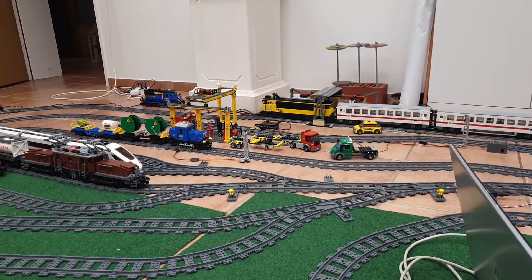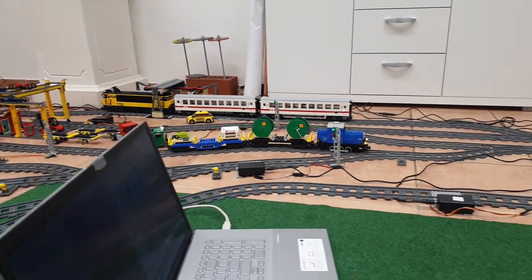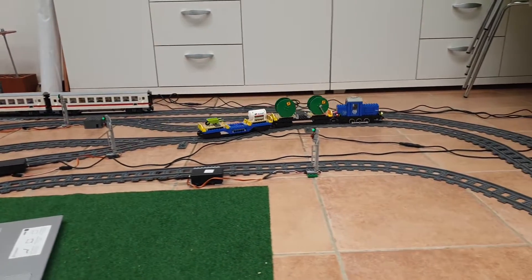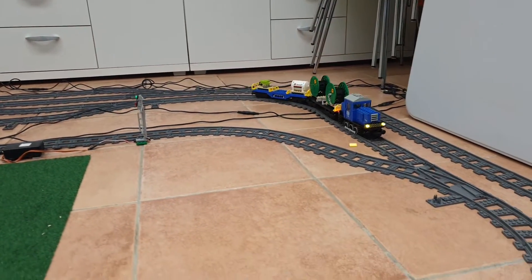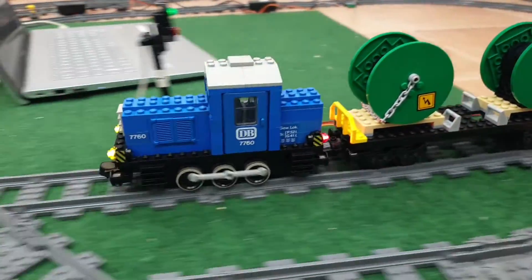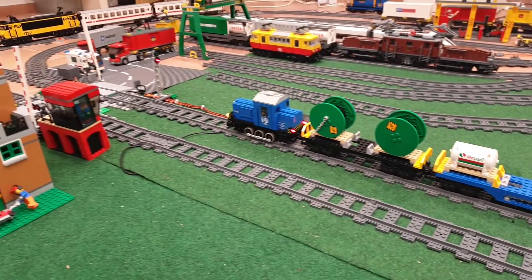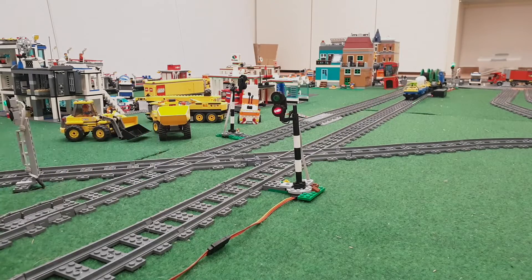There are a lot of videos about this 12-volt blue shunter with modifications for current-carrying tracks or with power functions. In those cases the old 12-volt motor is replaced with a modern one. This has the disadvantage that the piston rods are removed, and I think that these rods are one of the attractive parts of this little locomotive.